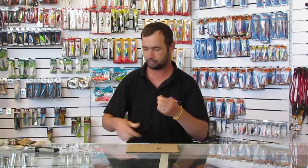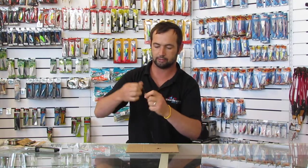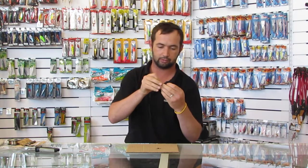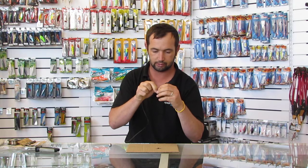I'm going to use this as my main line from my rod. I'm going to slide my 1oz sinker onto the main line like that, then put the bead on — it sits in between — and slide it through there.